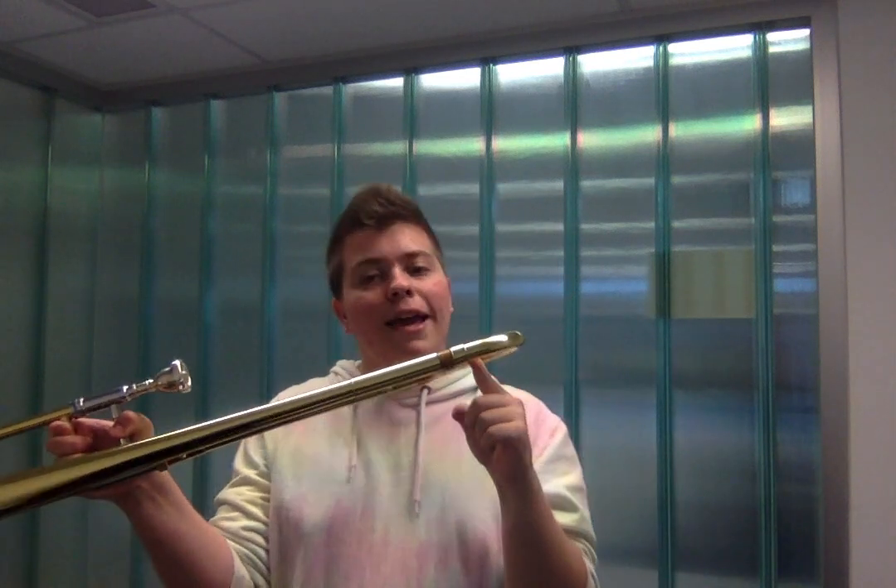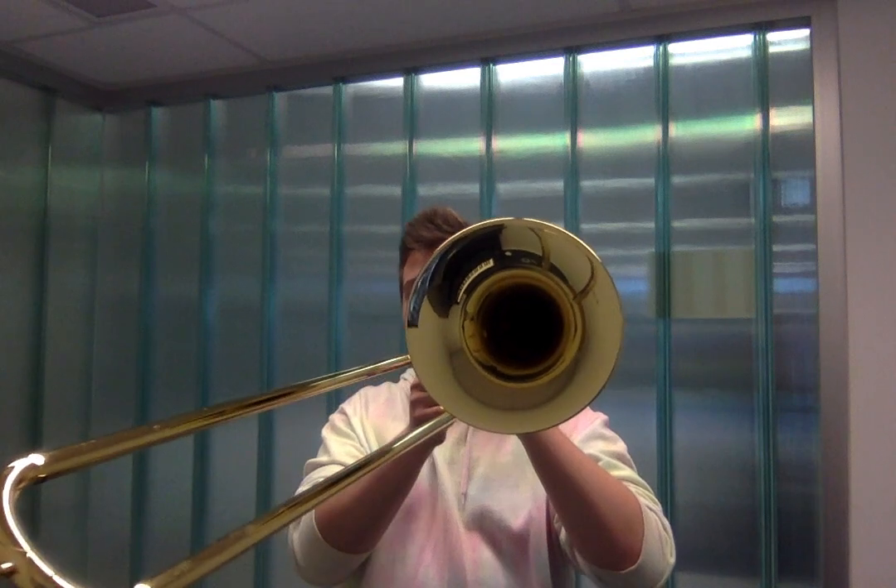There's also this puck-like device here called the counterweight. This just helps with the weight distribution on the trombone because the bell can be heavy and without that weight it might be a bit tough for the player to stand firmly.